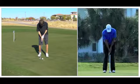Now let's compare your putting stroke to Tiger Woods and review some of the fundamentals. Tiger Woods is known as one of the best putters in the history of the game.